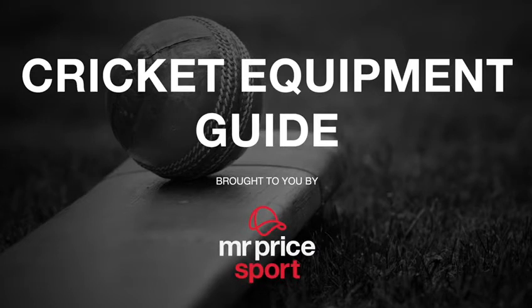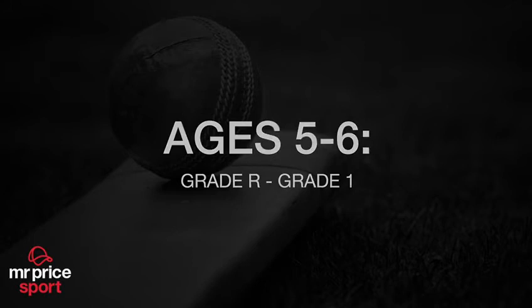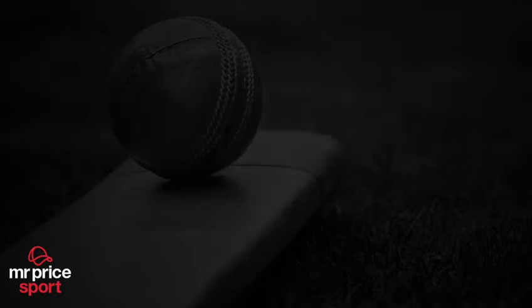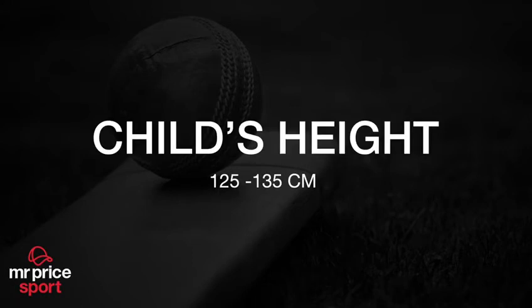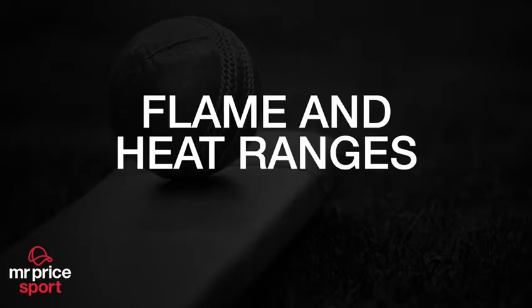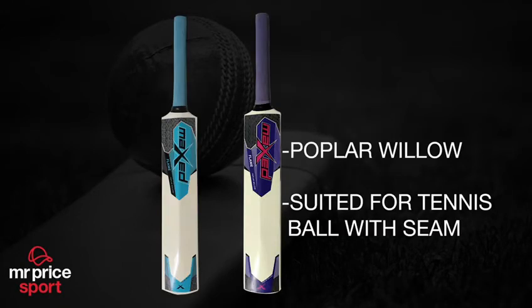I'm going to be taking you through the cricket equipment needed for your child. Let's start with the first age category: ages five to six. It is recommended that your child uses a size one cricket bat, which is a bat height of 65 centimeters. Your child's height should be between 125 and 135 centimeters. We offer two options for this age group: the Flame and the Heat cricket bat.